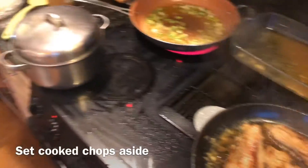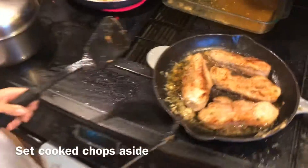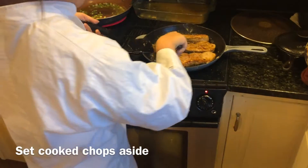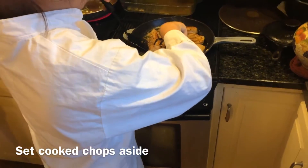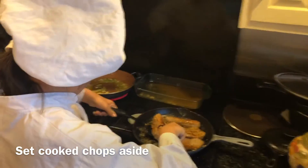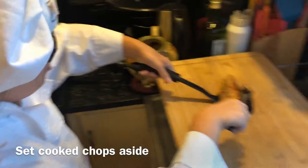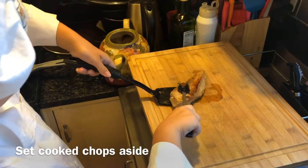We're ready to take them out — nicely brown and cooked through. Grace is going to take them out and put them on a board, and then we're going to fry some mushrooms in there. Right here baby, right here. Oh, super nicely done — get the rest.